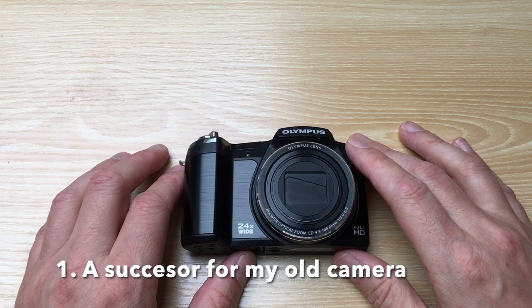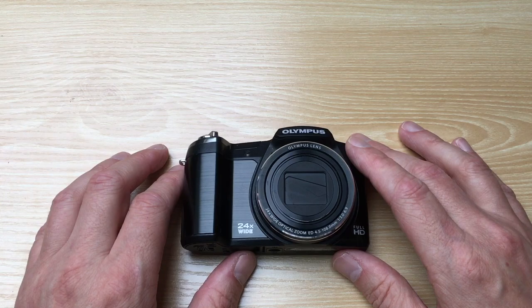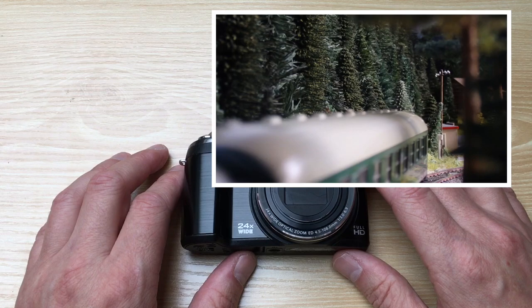Filming a model railway is sometimes quite difficult. You have to film at a close distance, and the light is not always that easy to get on camera.